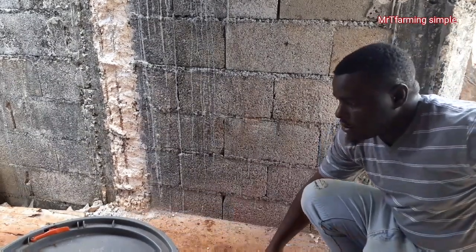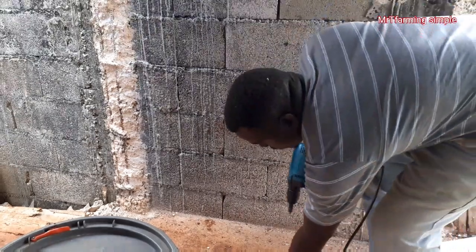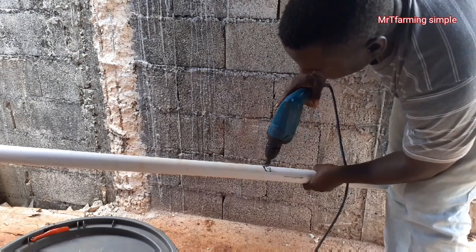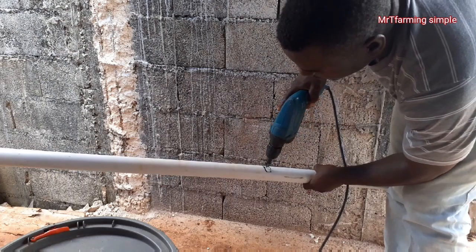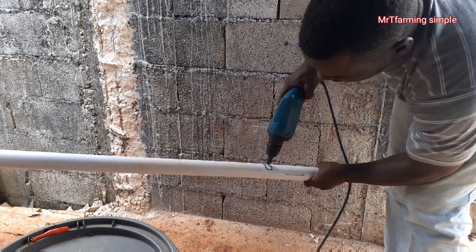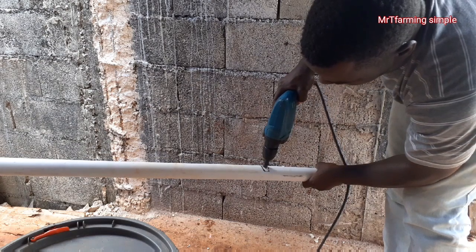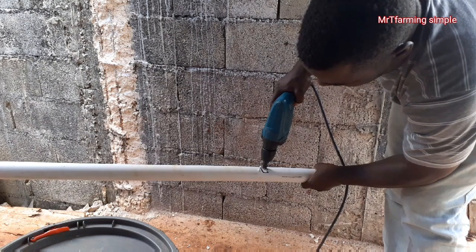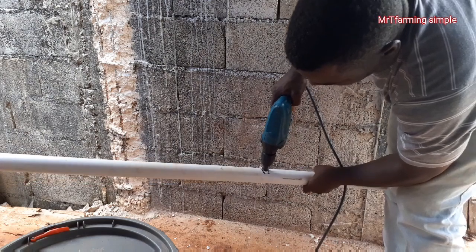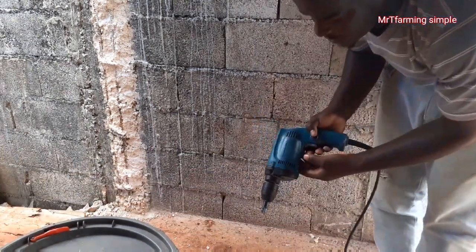You get the auger bit and it's simple like this. After you have completed the marking out, you just hold it like this. You place it at the point where you have marked it — and see, you place it like that. Simple.